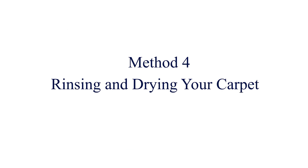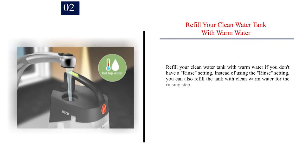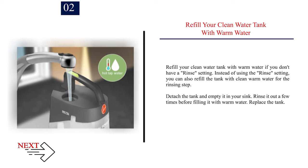Method 4: Rinsing and drying your carpet. Number 1: Switch your cleaner to the rinse setting if your carpet cleaner has one. Some cleaner models have a rinse setting separate from the wash. If your model does, switch it to rinse. You don't need to refill the clean water tank if your cleaner has this setting. Number 2: Refill your clean water tank with warm water if you don't have a rinse setting. You can also refill the tank with clean warm water for the rinsing step. Detach the tank, empty it in your sink, rinse it out a few times, fill it with warm water, and replace the tank.